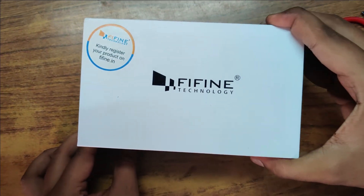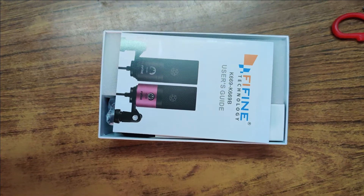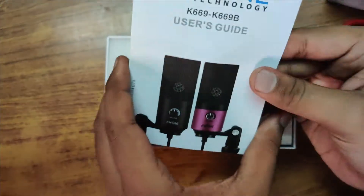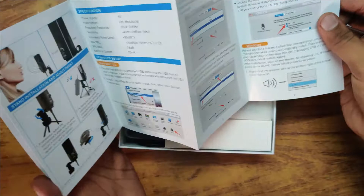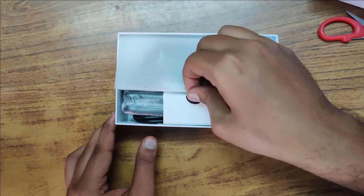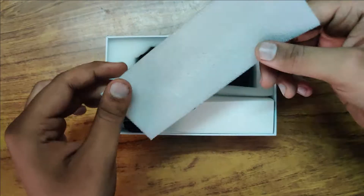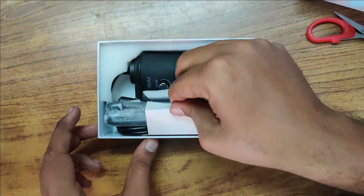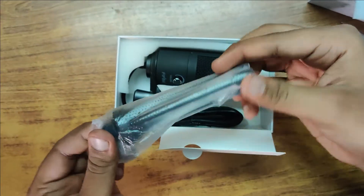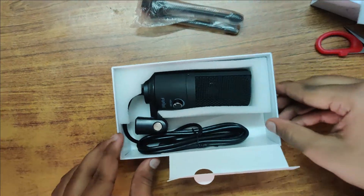Upon opening the box, you can see it starts with some paperwork that gives you details about adjusting the volume knob and how to get connected. It has a fairly simple connection — you just plug the microphone into your laptop and you can start recording. There is no real installation or driver setup needed.